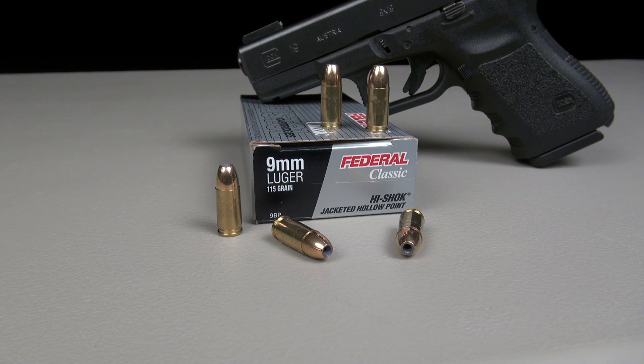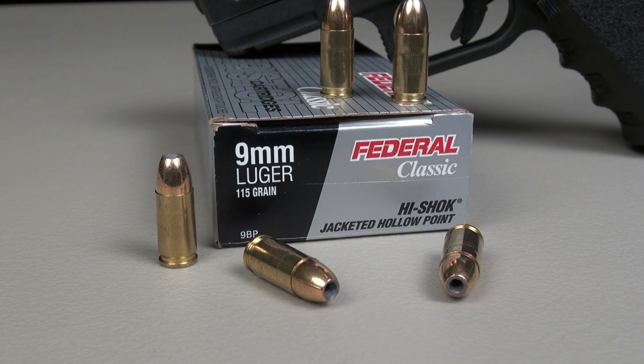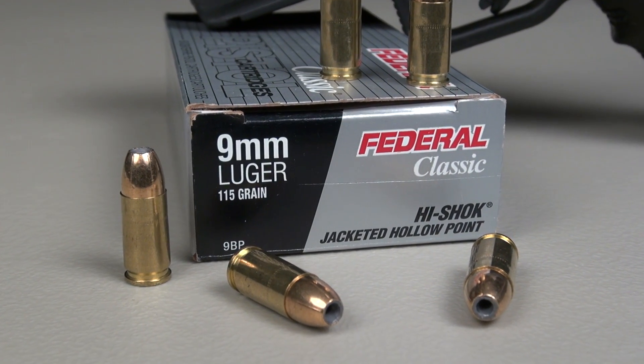Ammo test and review of the Federal Classic Hi-Shok jacketed hollow point, 9mm, 115 grain. Their product number is 9BP. We're using the Sim-Test media, calibrated to ballistic gel specs plus four layers of denim.